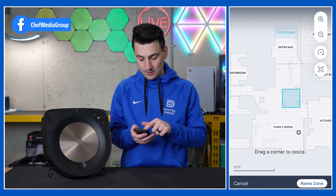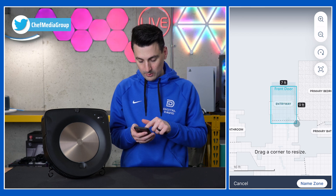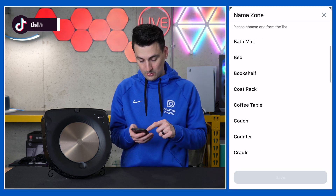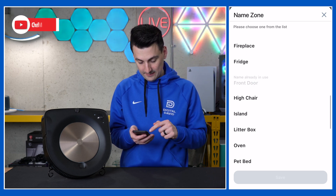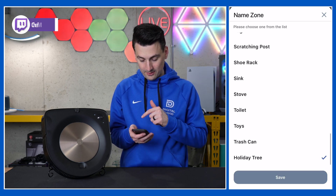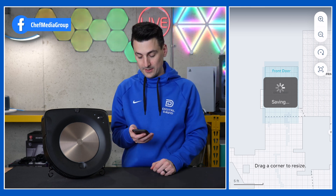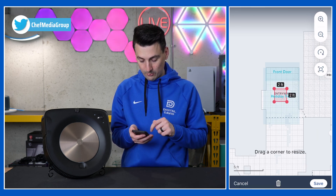And here are our clean zones in blue. Say this is a heavily trafficked area by the front door — we want to make sure we can clean that. We can name it — we'll just put 'holiday tree' as an example. You get the idea: you can have it go clean that particular zone or avoid that particular zone, and it'll save it on the map for you. And there we go — we now have our clean zone right there.